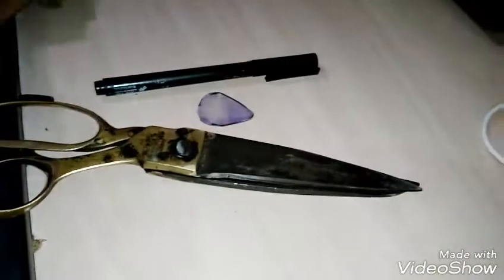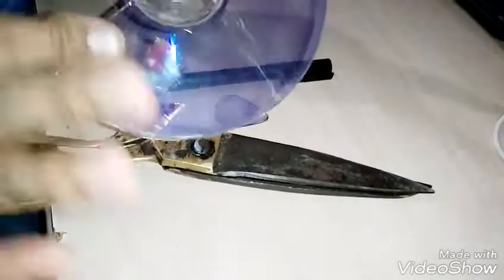For this you need a pick, a marker, and a scissor, and a CD — a damage CD.